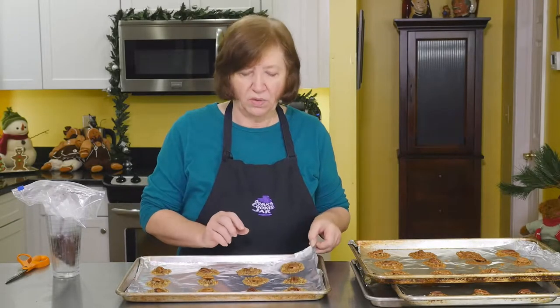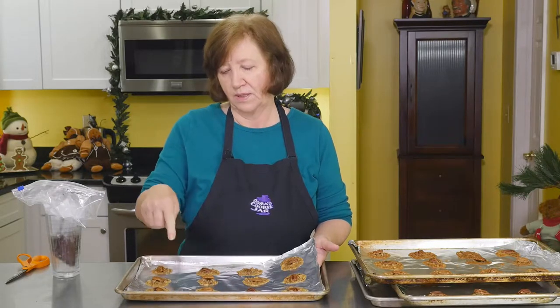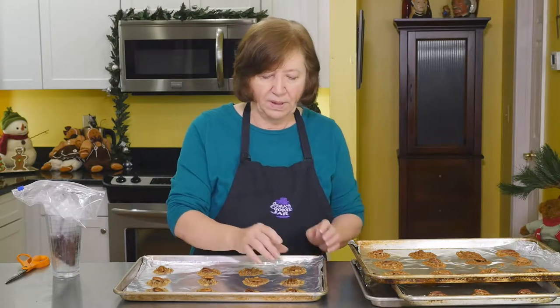Here are our lace turtle cookies all cooled down. I want to show you how easy they are to remove from aluminum foil. From regular aluminum foil they just peel off — it's kind of nice, but every once in a while you get a break. I tried it for the first time with this grease-release or fast-release foil and this stuff works great. It just came off all by itself — usually you have to peel the foil off. I'm going to leave them on here because I'm going to add some chocolate.